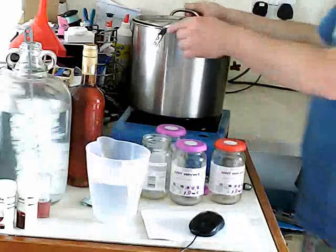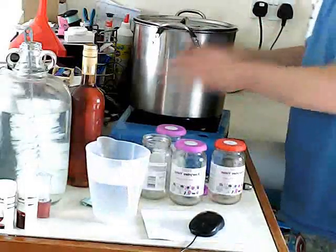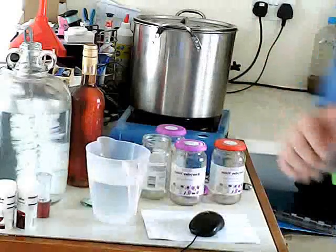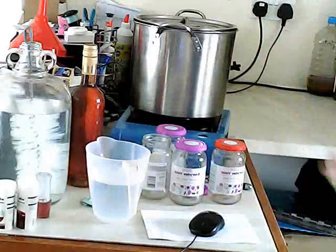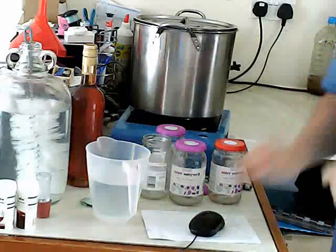So what we're going to do is simmer this for about 20 minutes. Once it comes to the boil, you turn it down and simmer it. That will get all of the preserving agents out, and that way we can ferment it.